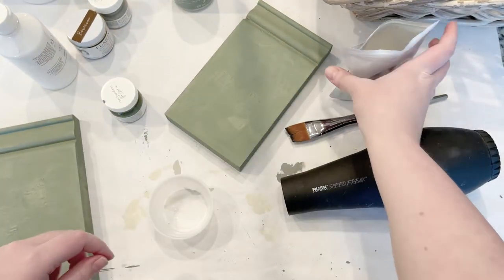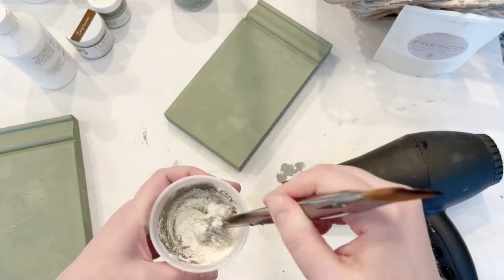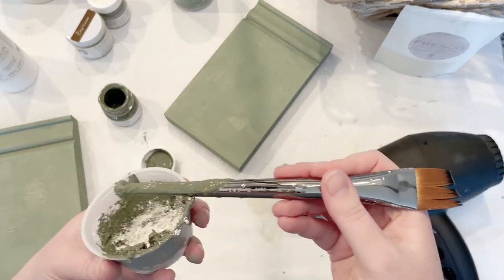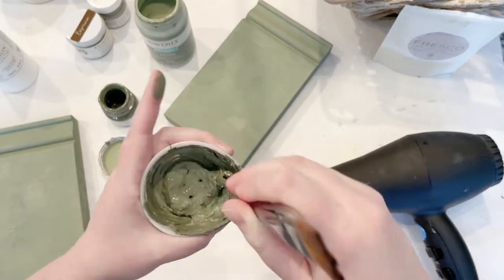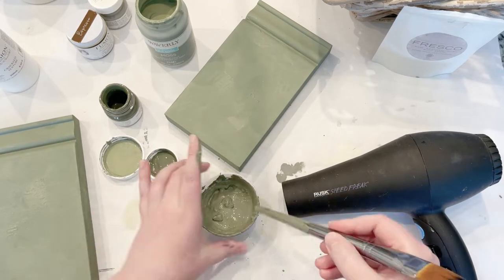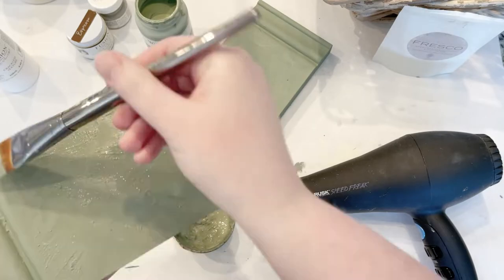For this next step I'm going to add a little bit of texture to the wood using Fusion Mineral Paint's Fresco. It's a texturizing powder that gives you a clumpy texture. I'm mixing that with a little bit of green Fusion Mineral Paint. You could do this in the first step, but I was doing it as I went. You want a really thick consistency, then just slap this thick paste on in all sorts of random directions.